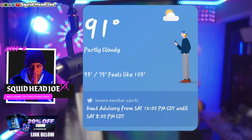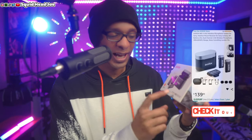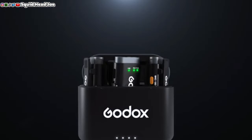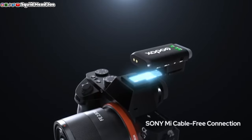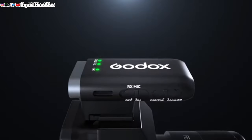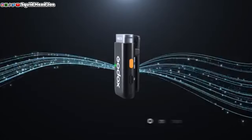Godox sent me the WECS Kit 2, a wireless lavalier system — and it's 90 degrees outside with a heat advisory until eight or nine at night. Despite the weather, this is going to be the very best budget entry-level wireless lavalier system for people getting cameras like the Sony ZV-E10, the Alpha 6700, or the Sony ZV-E1.